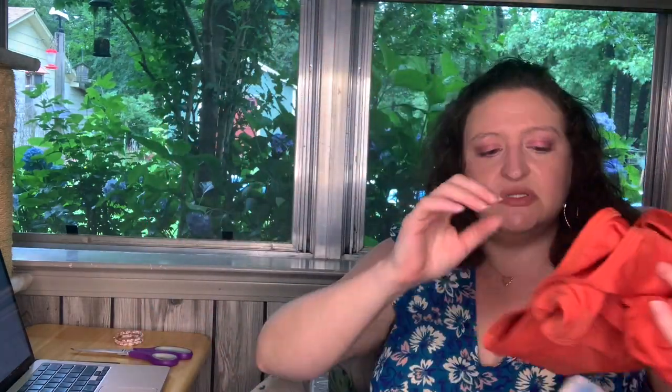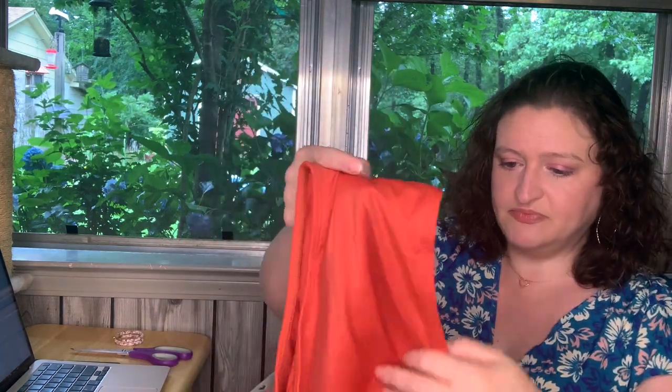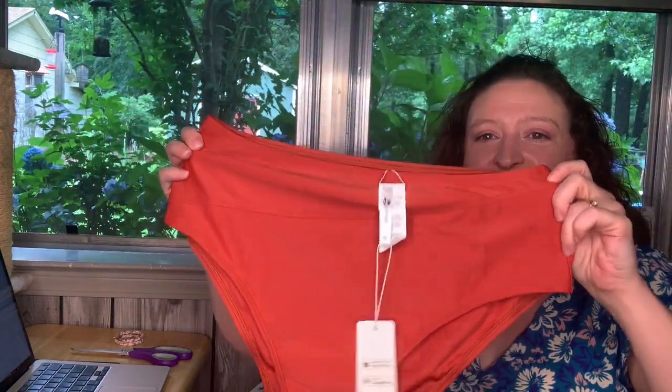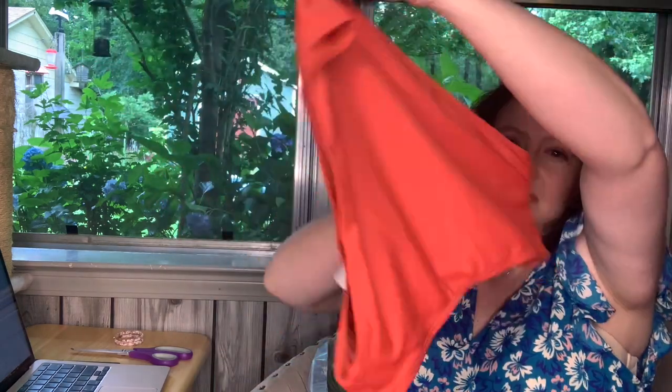Let's look at the bottoms. I would have liked it if they covered a little more of the rear end, but a lot of times I do put shorts on over the top of this stuff. I do still like to have a bottom underneath the shorts. Super cute. Love the color. Love the way they feel. It looks to be really nice quality for a decent price.